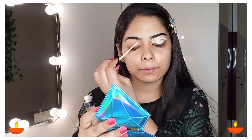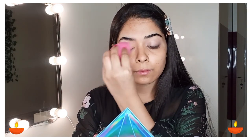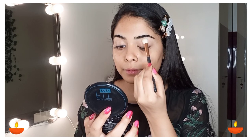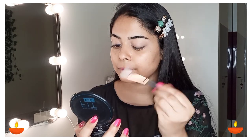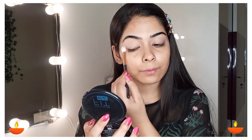After that I am using Maybelline Fit Me concealer in shade Fair. Today I am going to start my eye makeup first, so this is why I have applied it on my eyelid. With a wet beauty sponge I have blended it, and I have set my concealer.